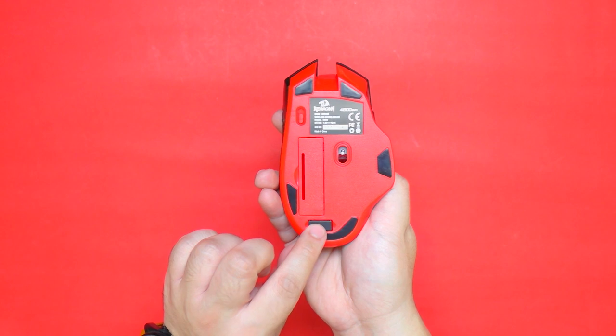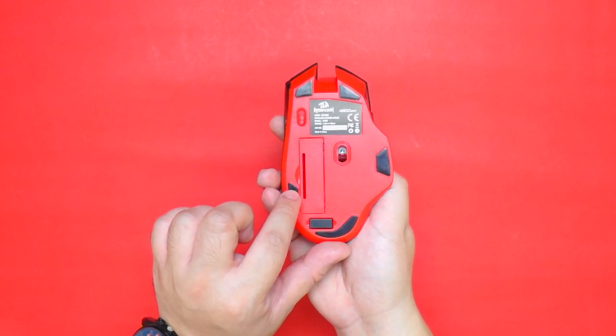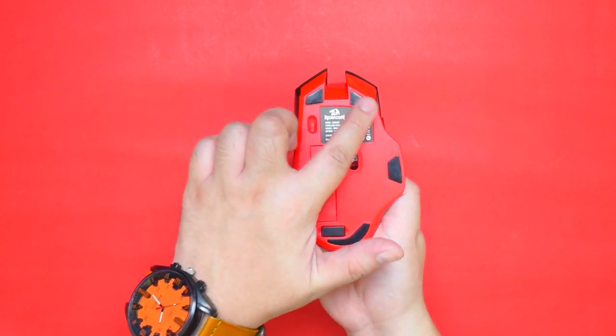At the bottom we have the slot for the wireless dongle, the optical sensor, the battery compartment, and the power and mode switch, as well as the five teflon mouse feet.